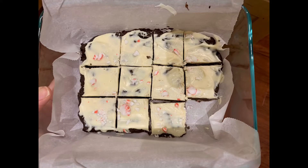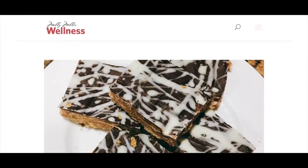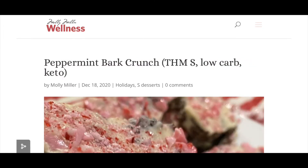Hi guys and welcome to Marissa's kitchen. Today we are going to try a new Christmas recipe that I had recently and I loved and I really wanted to share with you guys. If you haven't made any peppermint bark this Christmas then you definitely need to try this recipe. It is probably in my top two favorite THM treats. The Kit Kat recipe that I just did a video on is by the same person - Molly Miller from Molly Miller Wellness. She's a THM coach who made both the Kit Kat recipe and this peppermint bark recipe, and I have to tell you it is outstanding.